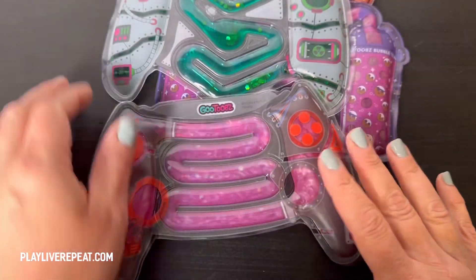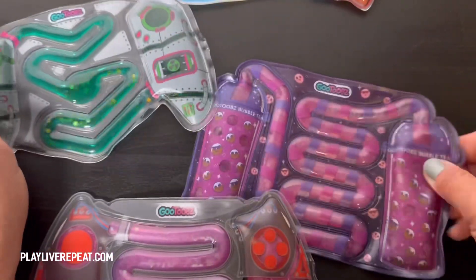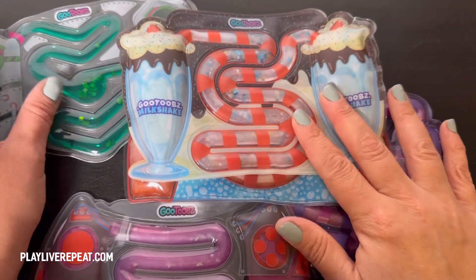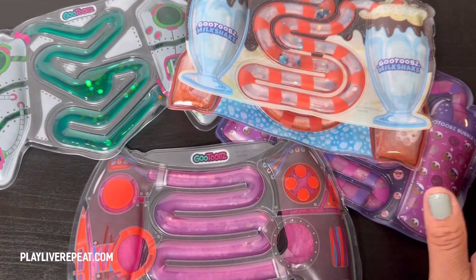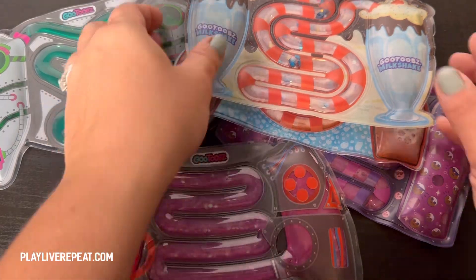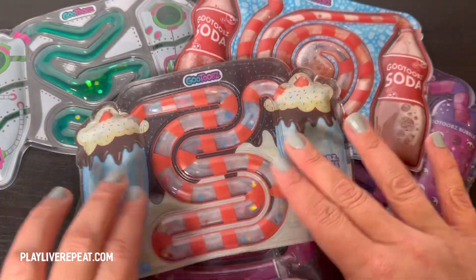There are no batteries required, no tools, and you don't have to put it together. This is a great road trip toy — I highly recommend them. GooTubes, they are awesome. Try them now. Want to thank the company Sky Castle for hooking me up with all of these cool GooTubes — they are so much fun.